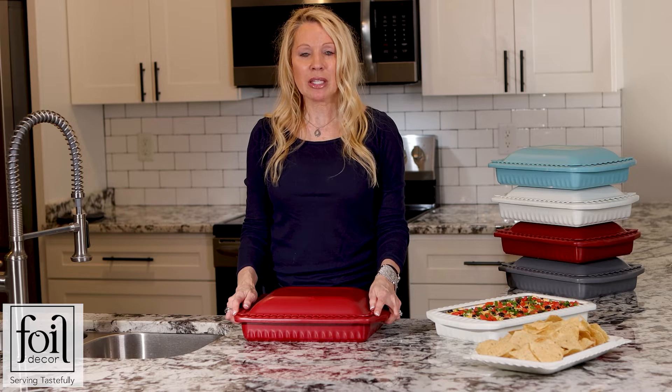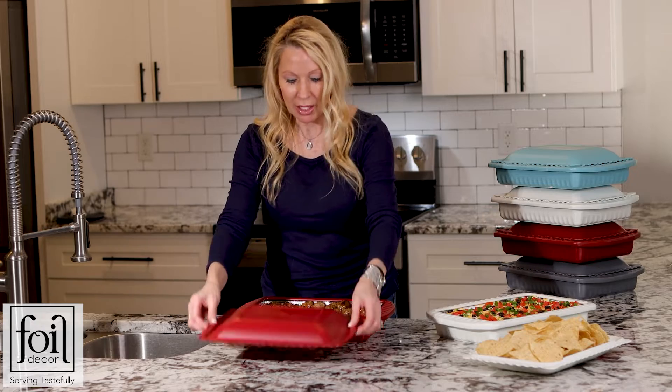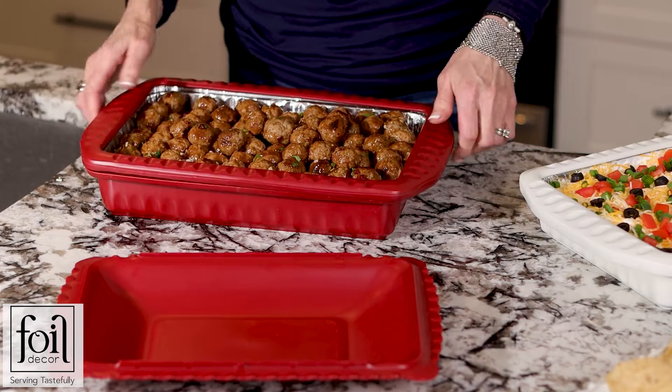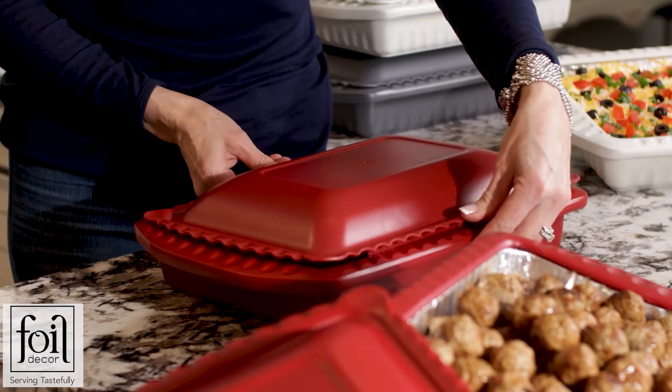Foil Decor is a serving container for foil pans. It gives you the look of a casserole dish, but it's made out of plastic. You insert your foil pan into the base for support. You've got your snap-on ring that secures the foil pan, and you have your snap-on lid.